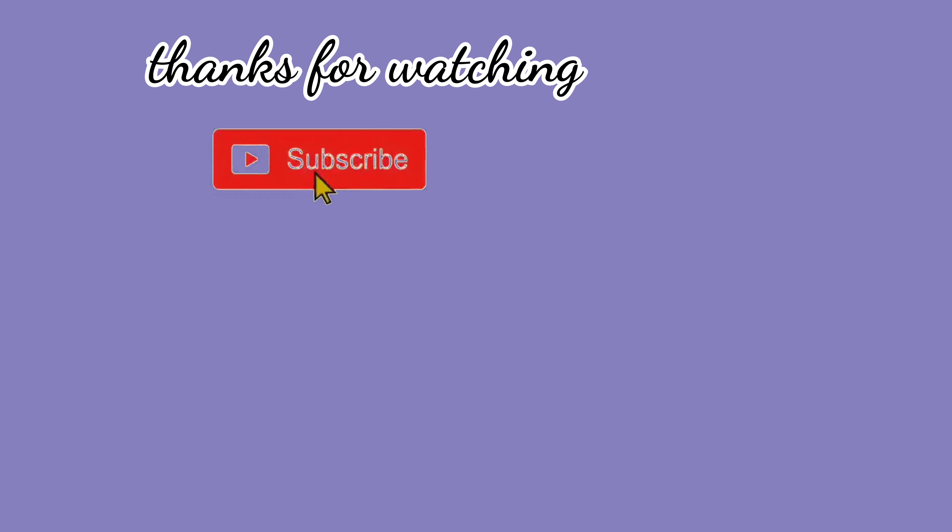Okay guys, thank you for watching. I hope you liked the video. If you did, don't forget to like, share, and subscribe to my channel. If you have any requests related to any video, please mention them in the comments. I'll see you next time. Bye!